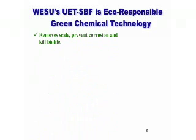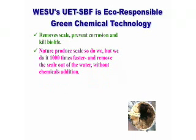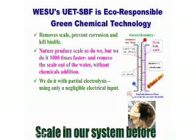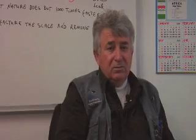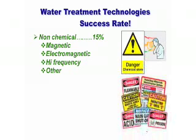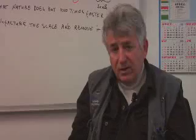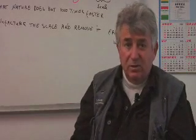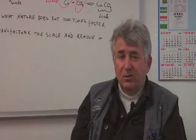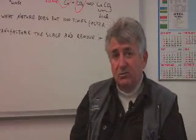Our technology is completely environmentally friendly and doesn't present any hazard to the environment, nor does it represent a hazard to the people handling the machine. When comparing the technologies used to treat water in the industry, the success rate of the well-known magnetic and electromagnetic technologies is around 50%. Chemical success rate is around 65%, while our technology guarantees a 95% success rate. There are over 2,500 systems worldwide. The return on investment on all the projects we are working in South Africa in the mining industry is below 12 months.